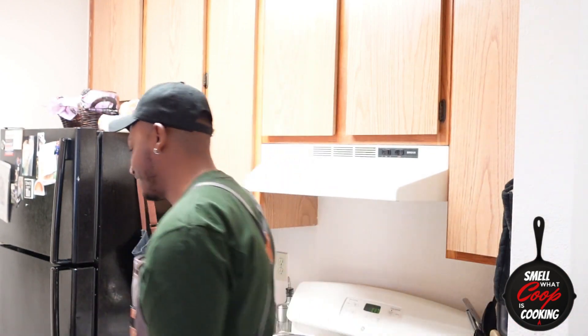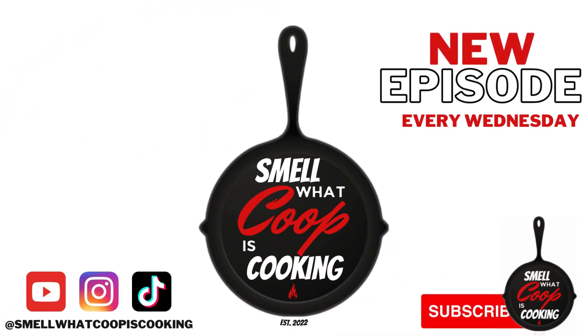Don't forget to like, subscribe, share with a friend or foe — you already know. Hit the subscribe button, slap that bell next to it, make sure you hit all so you don't miss any of these hot episodes. And we'll catch you right back here next week for another episode of Smell What Coop is Cooking. We'll see you next week.